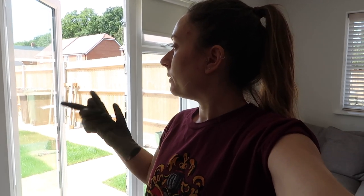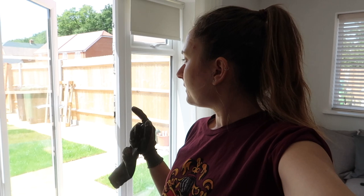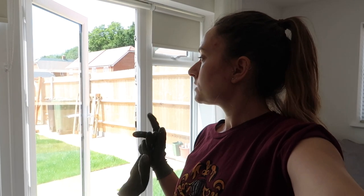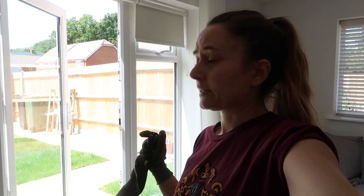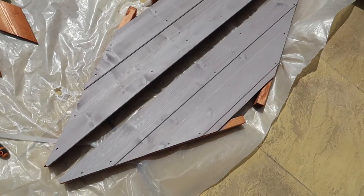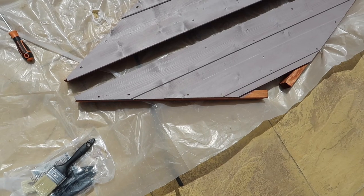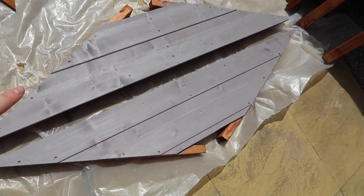I thought painting it before assembly would be easier so it'll already be painted when we put it together. I bought what I think is called Wild Mushroom or Forest Mushroom — it's a really nice beigey gray. The paint's going on really nicely; it's thin but you can still see all the wood grain through it, which I really like. It only needs two coats.